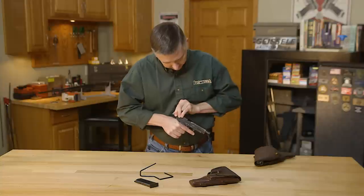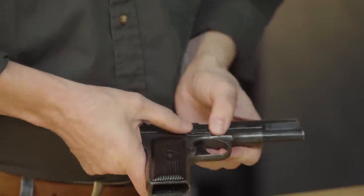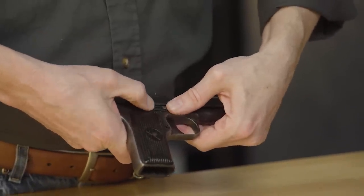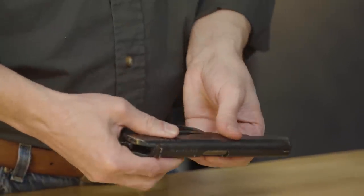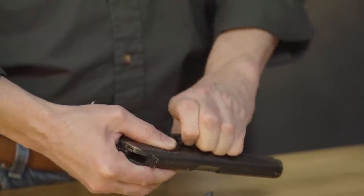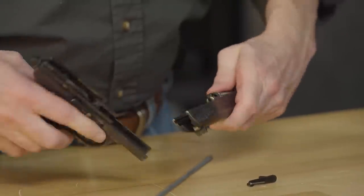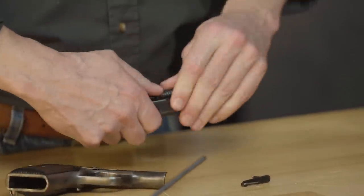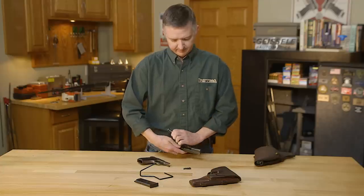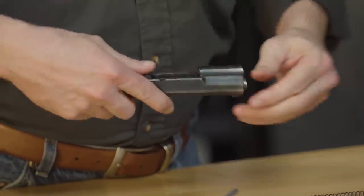Nothing in there. The way that you break this down is you push this little clasp back, then push this catch out, and the slide comes forward. Move the spring and rotate the barrel bushing.